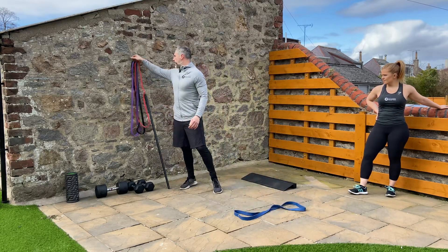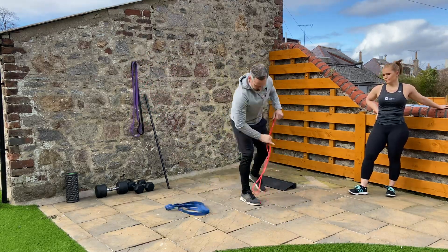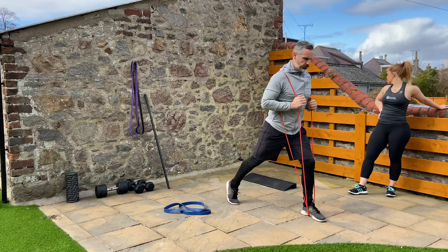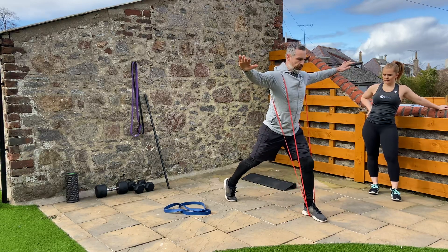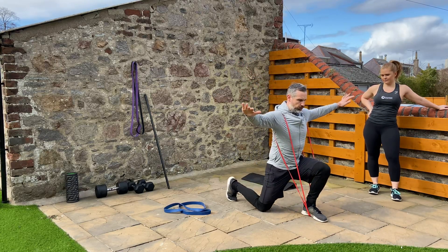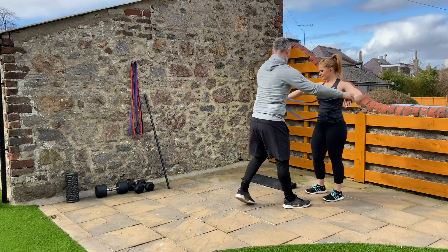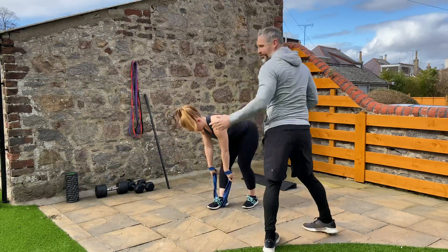Then we're going to get a band for a split squat — however, you can do this bodyweight. Use your left leg as an example — band underneath, up and over the shoulder, up and over the other shoulder. Get into your split squat position. You can either hold the band or wrap it to make sure it doesn't come off. We're going to stick to the tempo — three, two, one, hold, push up. Eight reps each leg.